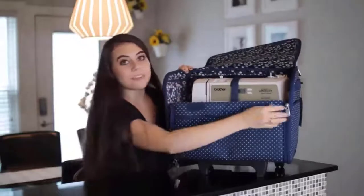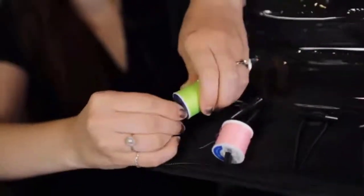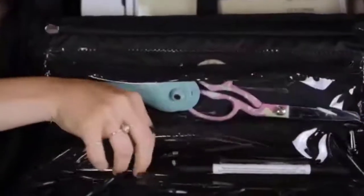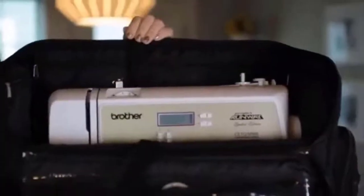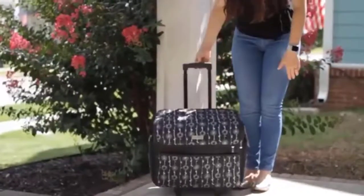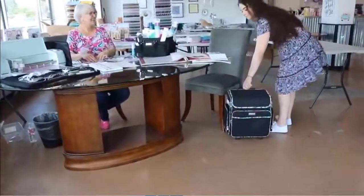It has 21 total storage spaces, including sleeve pockets, velcro pockets, zipper pockets, large zipper pockets, and several clear pouches inside this tote. There is room for thread, needles, spools, thimbles, tape, scissors, bobbins, or any other sewing accessory. It has a roomy space for your sewing machine, features strong reinforced side handles, along with dual wheels and an interlocking telescoping handle for easy rolling. Your sewing machine is safe in this tote.